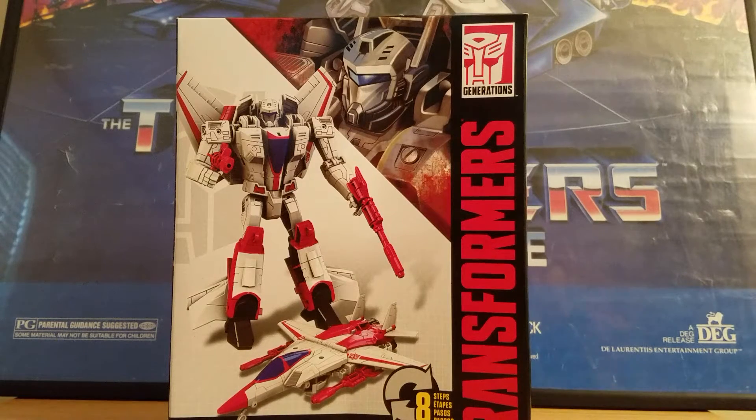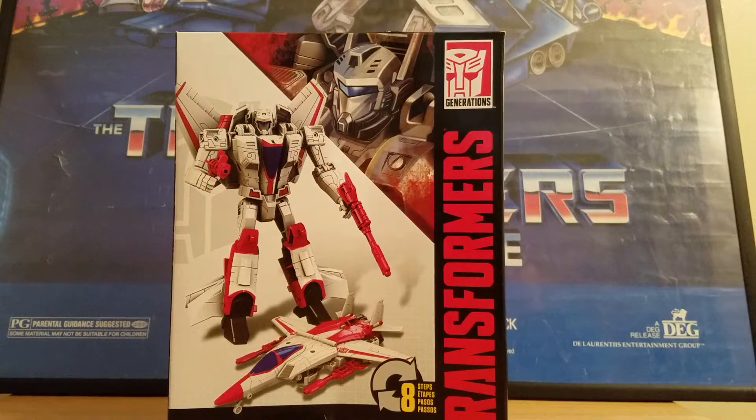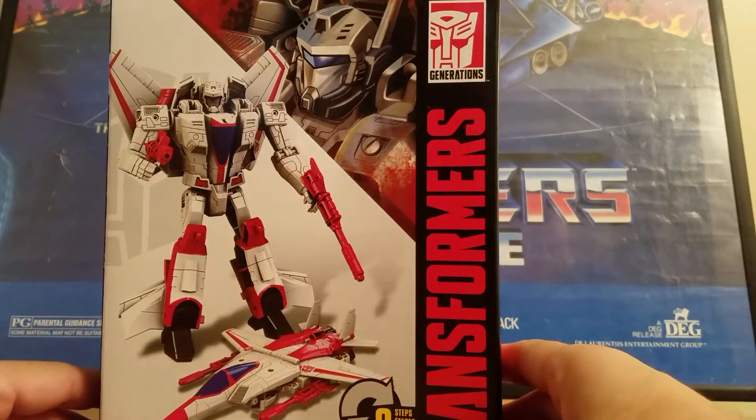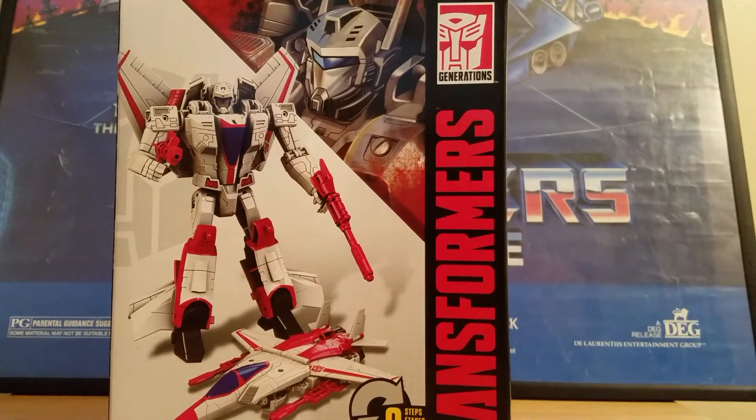You got the touch. You got the power. Rodimus Pill here, and today we are doing a Transformers Jetfire Walgreens exclusive figure.